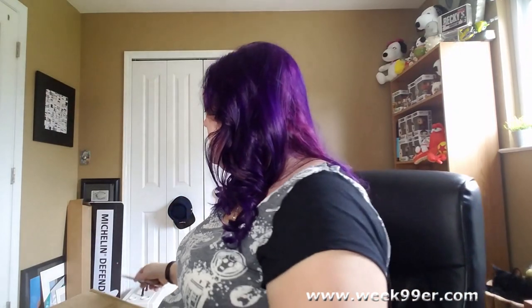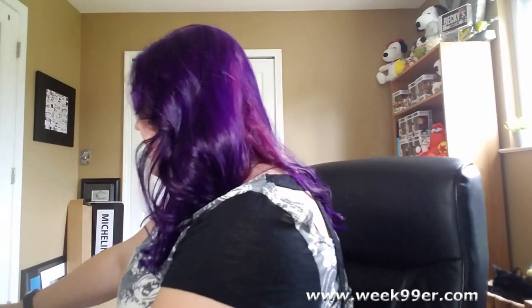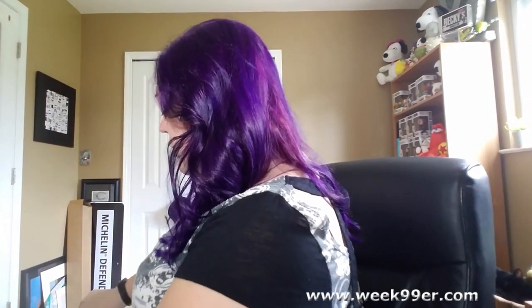Hey everyone, Becky from Week 99 here again. I have a really great item that came in from Bradford Exchange for an exchange. This is for our holiday gift guide — they sent us a few options, I sent them a few back that I liked, and they sent me this one by their choice. This is pretty much all the holiday decorations I need in one box, and I'm excited about this.